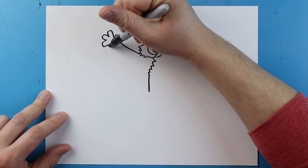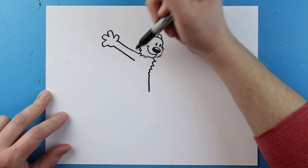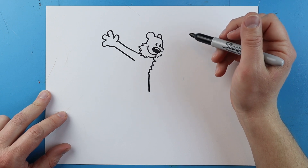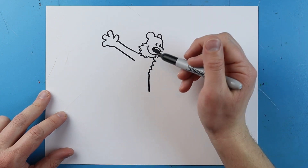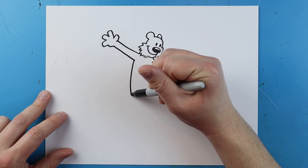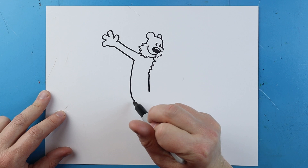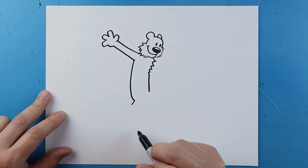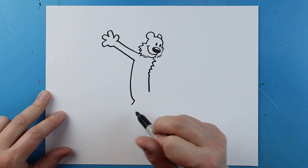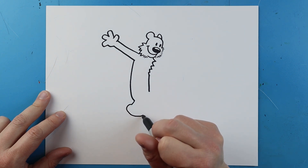Right here I'm going to curve a line that goes up for his hand, then bring it right back down to the body. Starting here I'm going to make a line that curves down, then a line that goes down further.